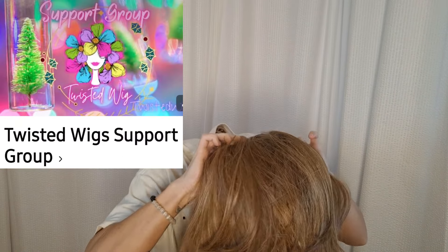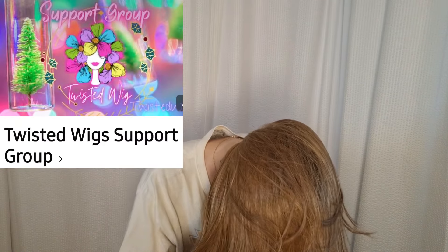Bethany, the owner from Twisted Wigs, does have a Facebook support group. It is full of amazing wig sisters. It's called Twisted Wig Support Group on Facebook. I will leave a link to the group down in the description box, so make sure you're checking that out.